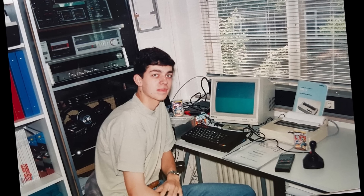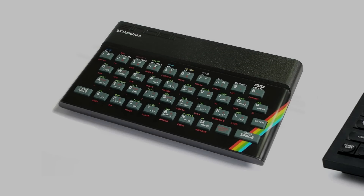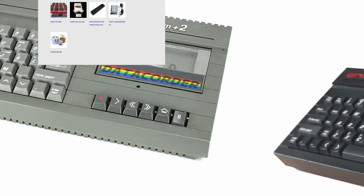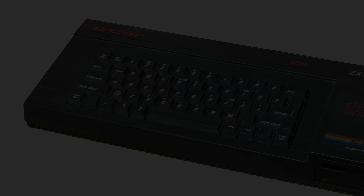I grew up with the ZX Spectrum — here I am with my setup from back then! Nowadays with ByteLite I produce new hardware almost solely for the ZX Spectrum. Since I mostly work with ZX Spectrums, I will be talking about the ZX Spectrum models with AY soundchips mainly in this video.